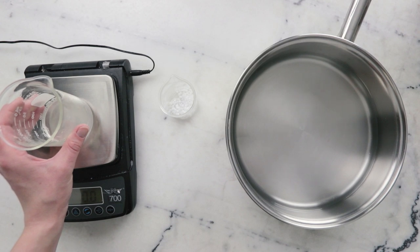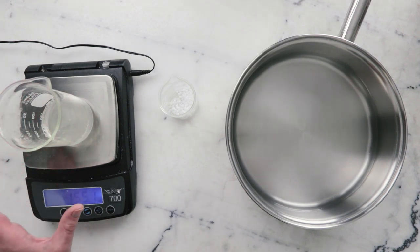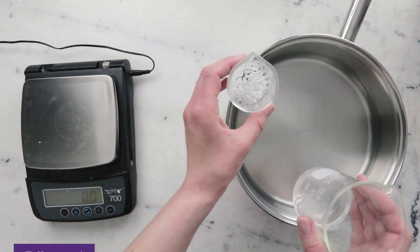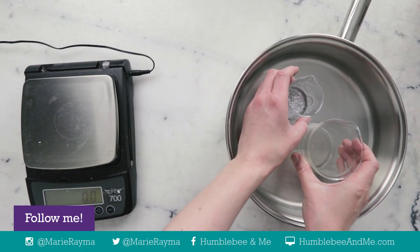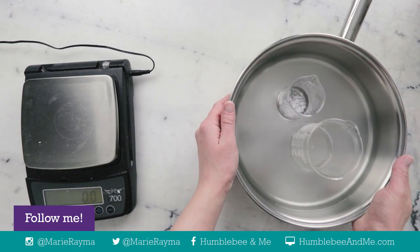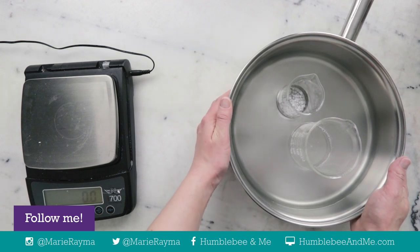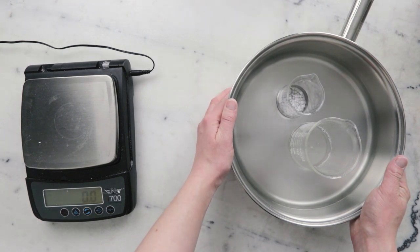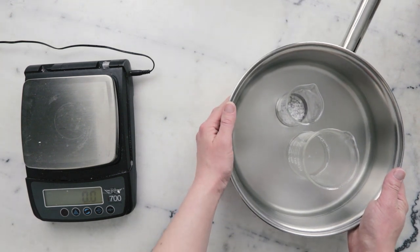Before we heat everything through, we're first going to weigh the water phase and note that weight so we can replace any water lost during heating. To heat everything through, we're going to use a water bath — a wide flat-bottomed sauté pan with about two centimeters or two-thirds of an inch of water in the bottom. I'll pop this on the stovetop over medium heat for about half an hour to melt everything through and bring it all to the same temperature.